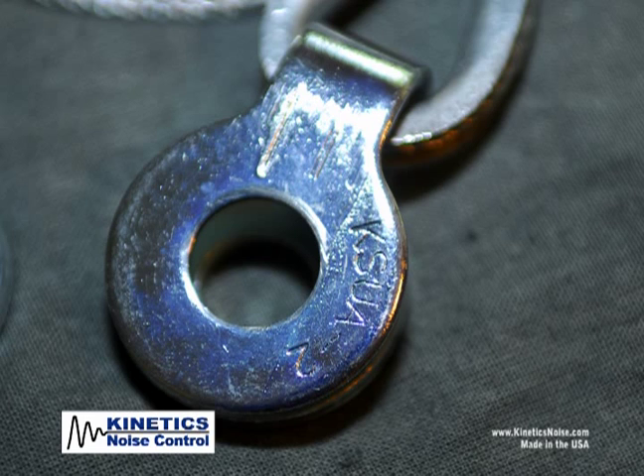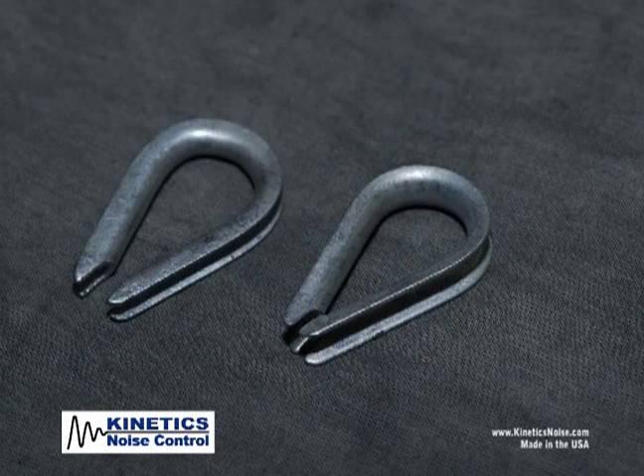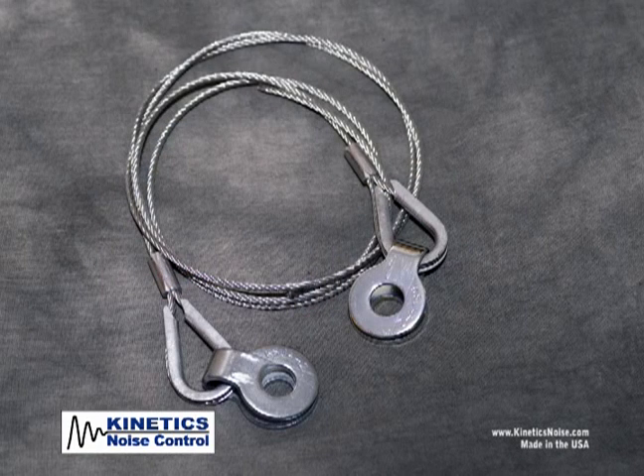The KSUA bracket is for attachment to structure and duct work or suspended mechanical equipment. The KSCA bracket is for attachment to clevis hung piping. Thimbles are for use between the cable and attachment brackets. Also included is 15 feet of pre-cut cable with a swaged loop on one end.